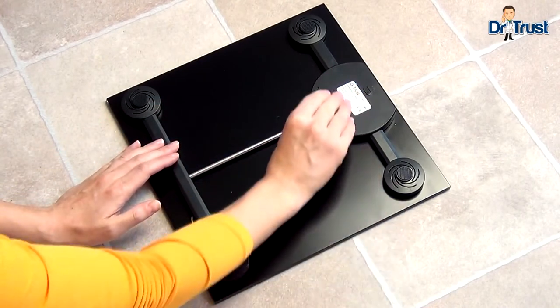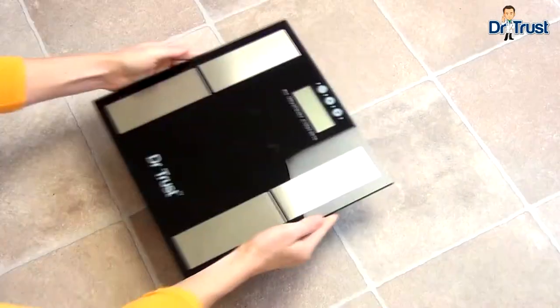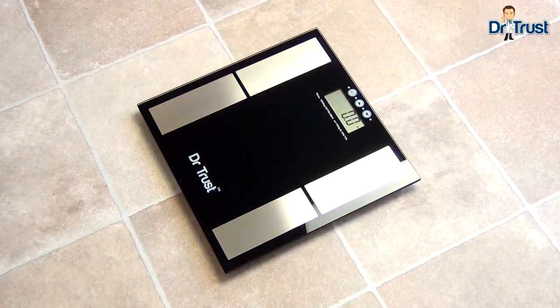You'll also see the unit button here on the back to change the unit of measurement to your preference. Place the scales on a hard level surface and ensure the scales are showing zero.